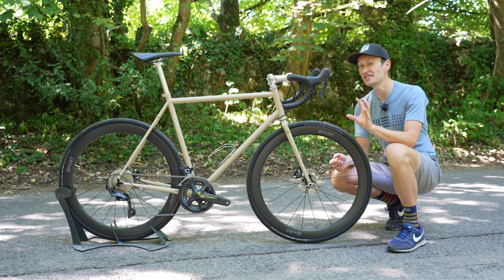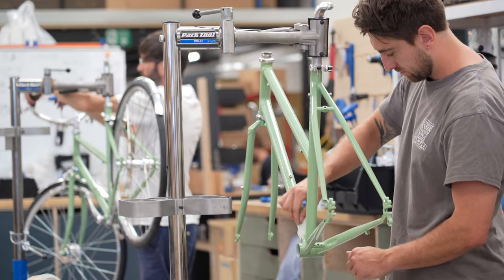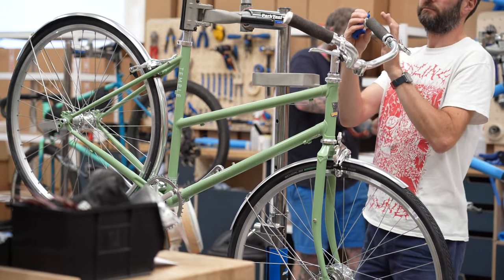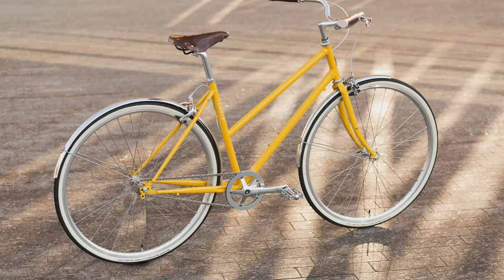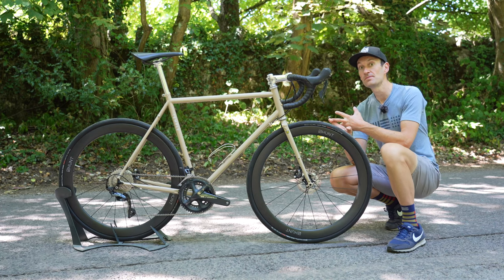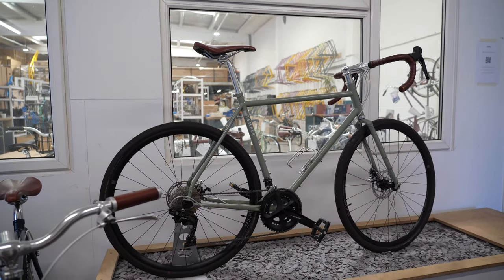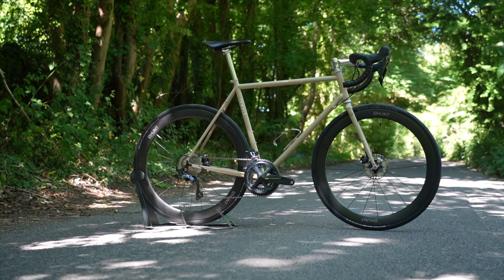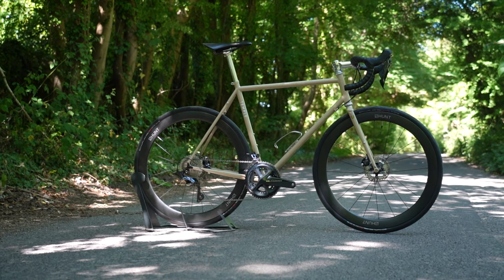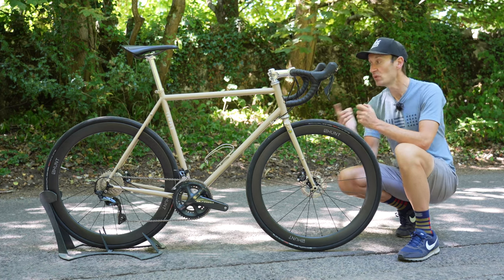Temple Cycles launched around seven years ago and are based in Bristol in the southwest of England. They made their mark in the bicycle world by making lovely vintage-style steel bikes, from fixed-wheel creations to transport and utility-focused bikes. Then two years ago they launched the Adventure Disc, an adventure gravel drop-bar bike, and now we have this — their first pure road bike, designed for going fast but also for all-round versatility and four-season riding capability.